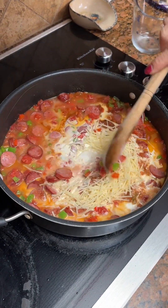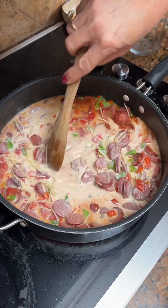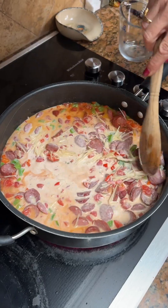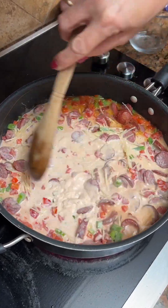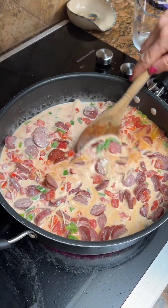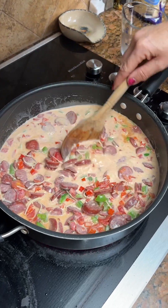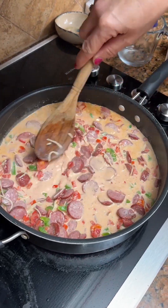While this is cooking, you're going to cook a 16-ounce box of fettuccine noodles. And yes, we're going to add more cheese later — just half a cup for right now.